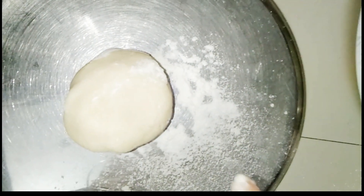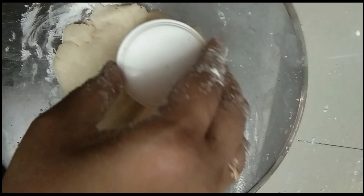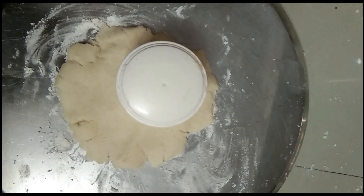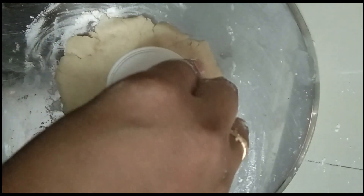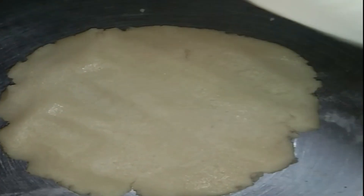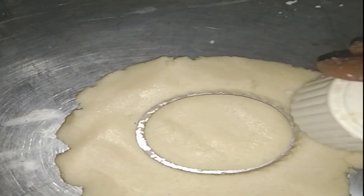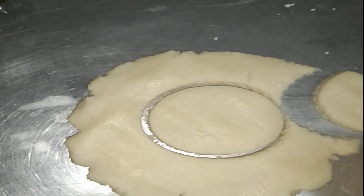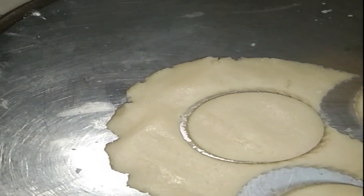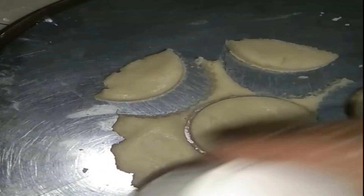Then press the dough on the plate using one cap. Press in the middle of the cup — I am using the cap. I will cut the shape in the cup, then cut the half-round shape.